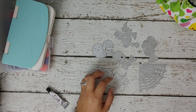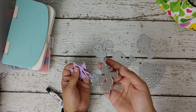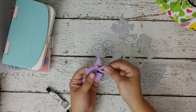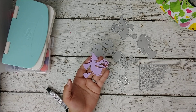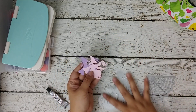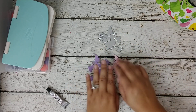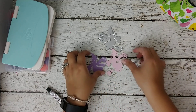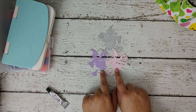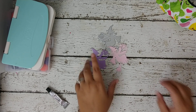Let me show you some of the cut-aparts and how they look. This is the witch — she looks kind of scary in the die, but once you cut her out look at how cute she looks! I made her in different colors. I'll start with the witch — I made a few pastel colors: pink, yellow, purple, green, and a very light blue.